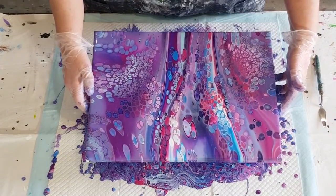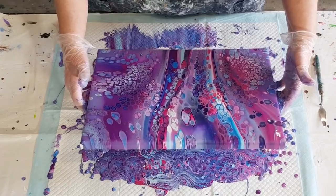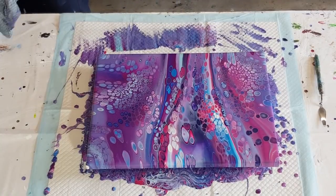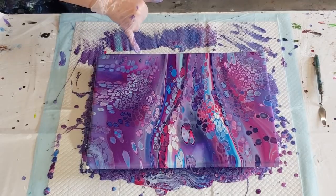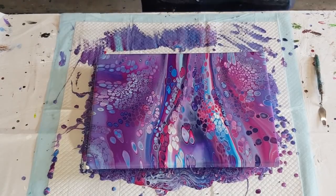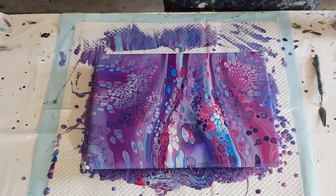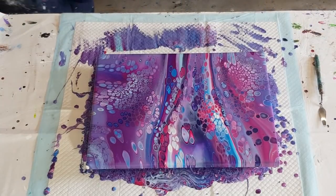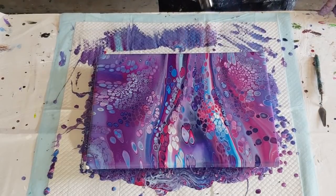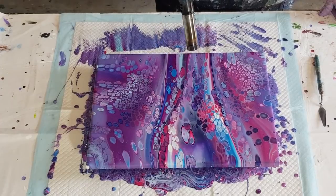Hopefully you saw what I did — it was pretty fast so I didn't actually explain it, but hopefully you saw what I was doing. When you're on a roll, just go for it! What do you think of those colors — they're pretty, aren't they? Look at that eyeball — I'm going to take you down to show you that one. There are a couple of cells that got a bit out of shape. I'll give it a light torching to see if I can get some little tiny cells to come up in this area. I like the little ones in contrast to the big ones.